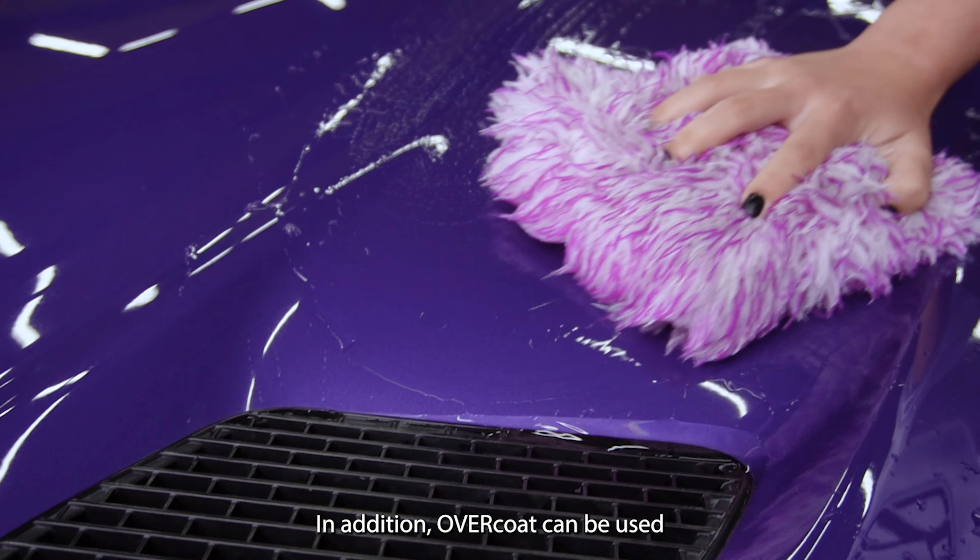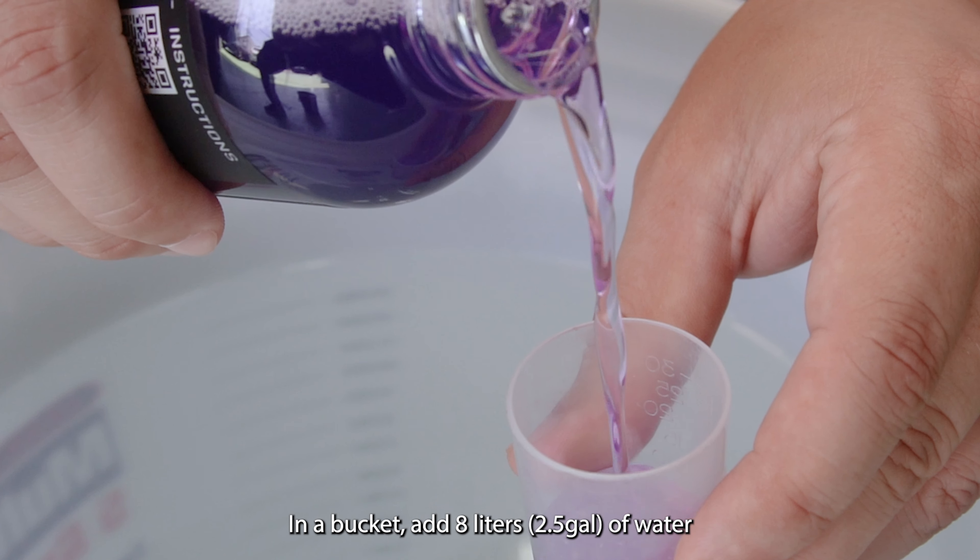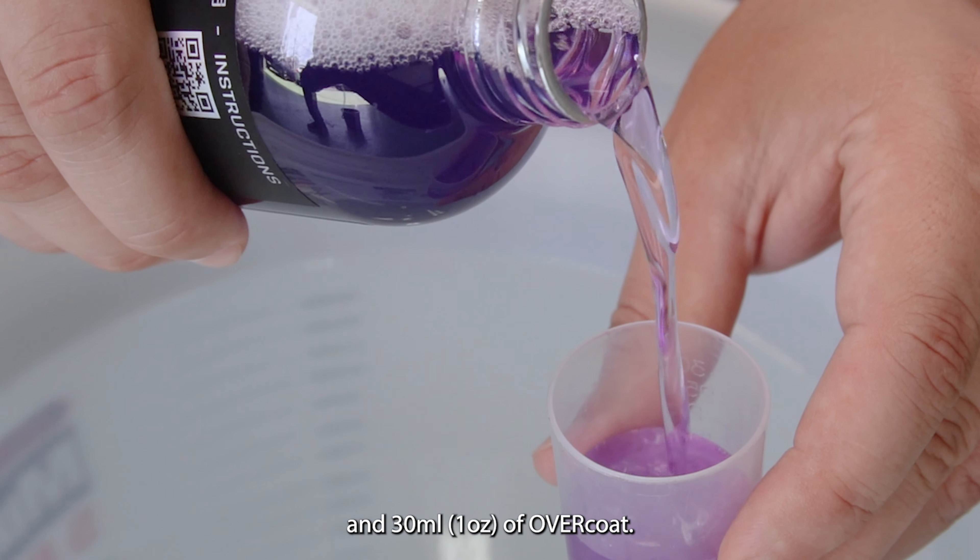In addition, Overcode can be used as a car shampoo — wash your car and protect all in one go. In your bucket, add 8 liters of water and 30 ml of Overcode.